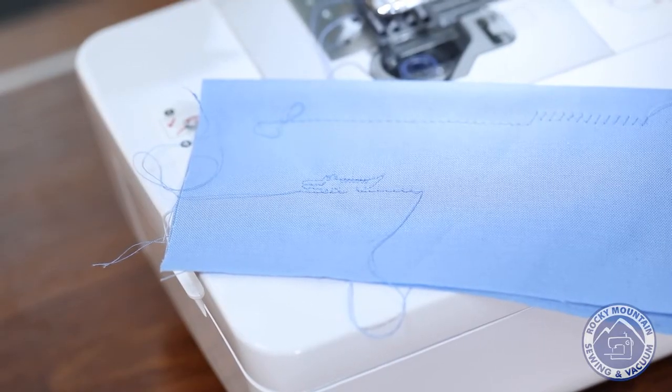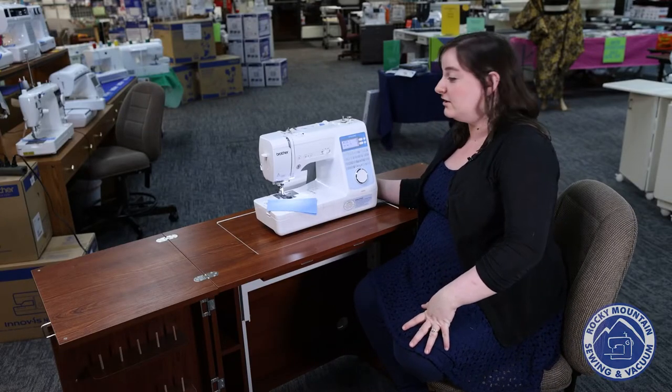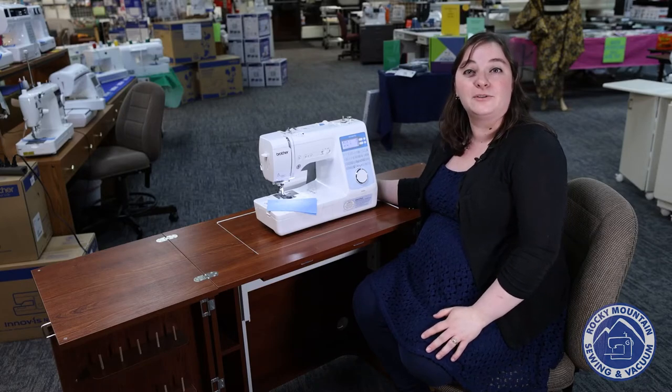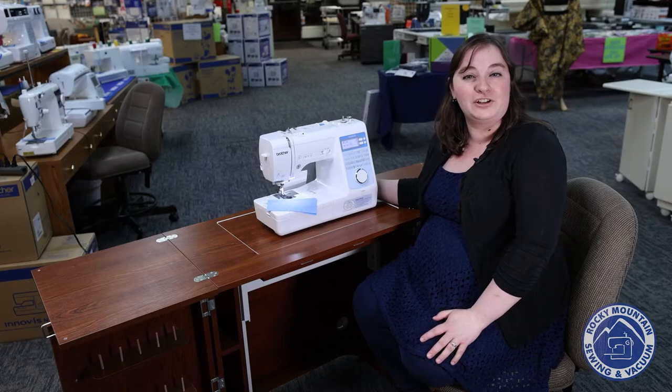All in all, this is a fantastic machine to teach someone how to sew, to take to classes, and to just ignite someone's love for sewing. Feel free to come check it out at one of our stores, we would love to show you. And as always, if you have questions, let us know.